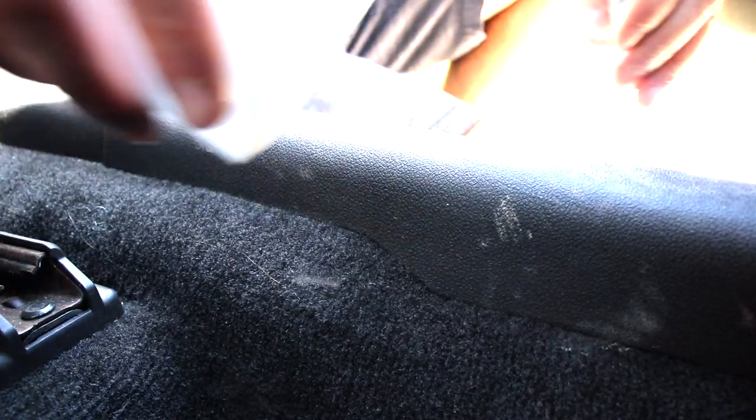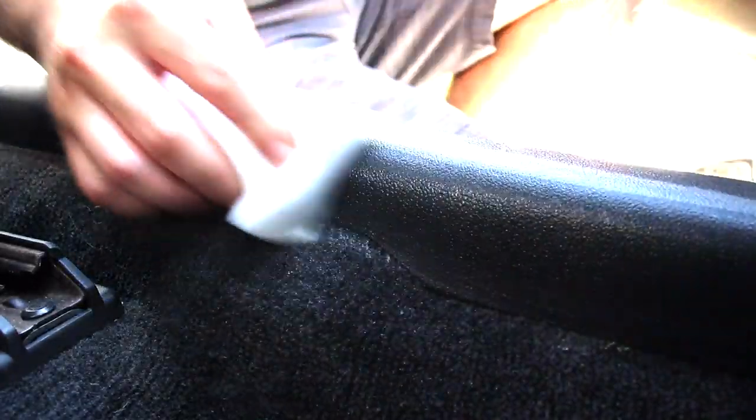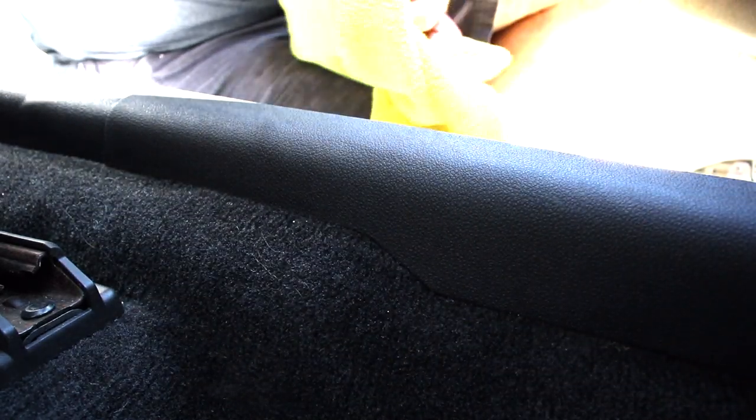Here I'm using the magic eraser to clean the door sill area, because sometimes there is stubborn dirt and buildup that brushes just don't clean up. The magic eraser is able to clean up that grime easily. Just be gentle — it is an abrasive, so gently wet it and don't use too much pressure when cleaning those areas.